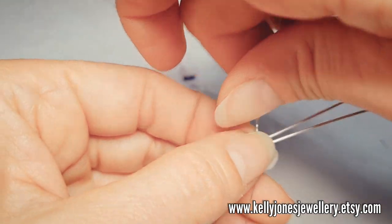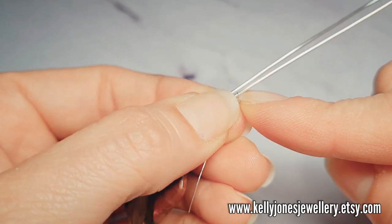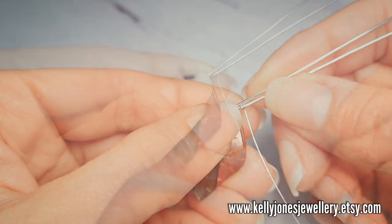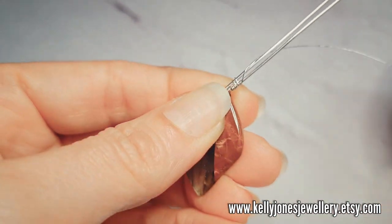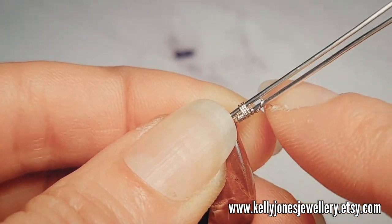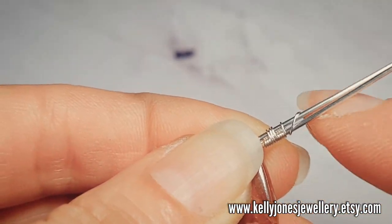Take your weaving wire. We're going to wrap three times around that bottom wire, and then three times around both wires — and that's going to be our repeat. So three wraps around the bottom wire, three wraps around both wires, and we'll do that about 12 times.